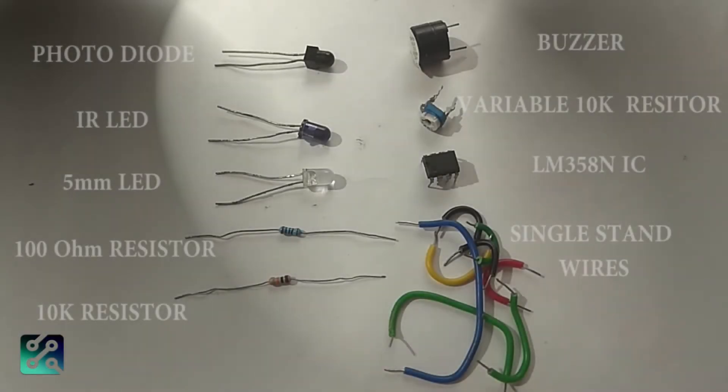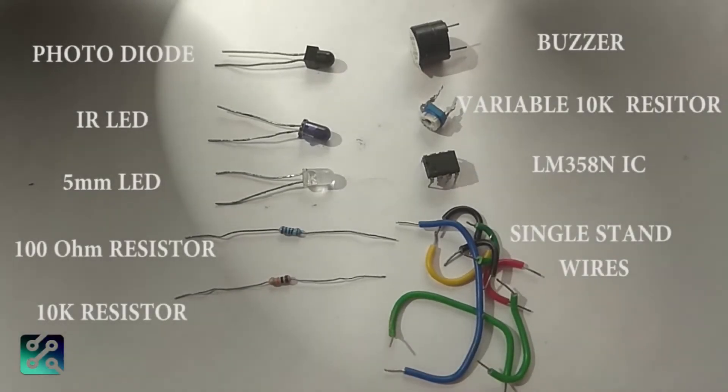Here are the other components: Photo Diode, IR LED, 5MM LED, 100 Ohm Resistor, 10K Resistor, Buzzer, Variable Resistor, Comparator LM358 IC, and single strand wires.